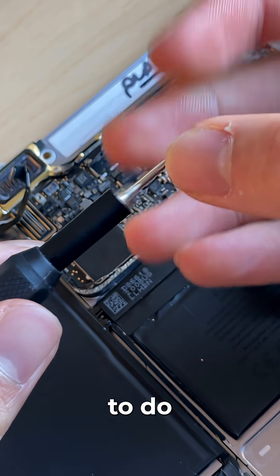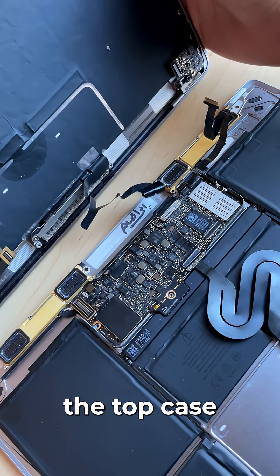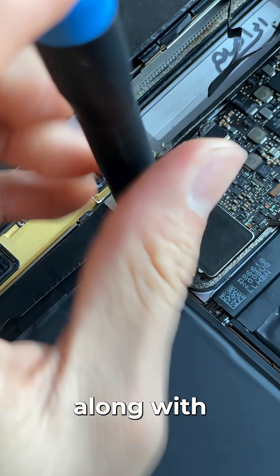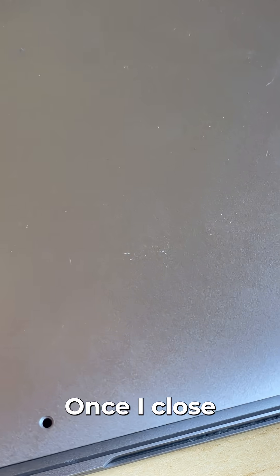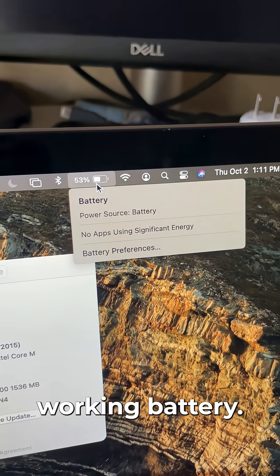Now all that's left to do is reassemble. I'll screw in the motherboard and bring in the top case to connect the headphone jack, both the speaker cables, along with a single USB-C port, and lastly the battery and trackpad cable. Once I close it up we have a 2015 12-inch MacBook with a working battery.